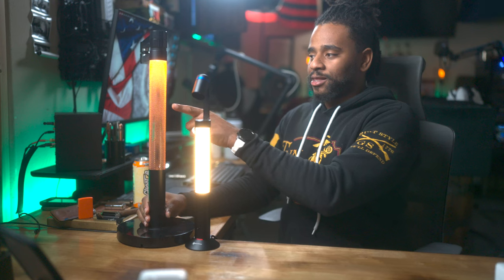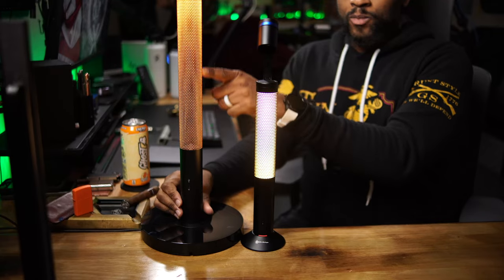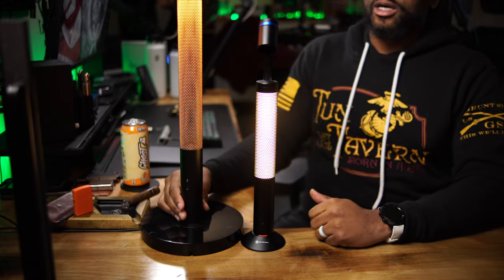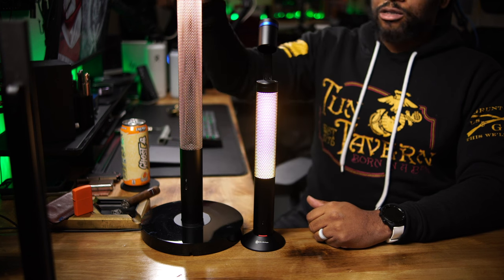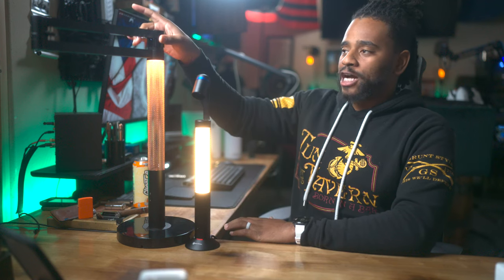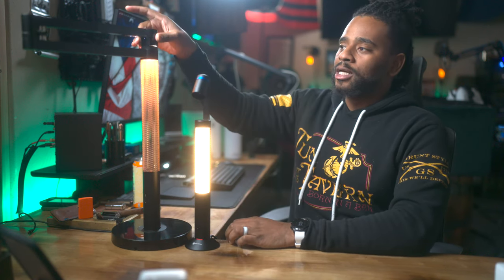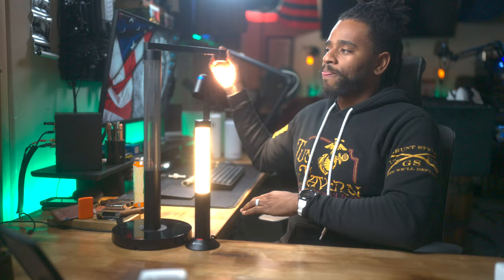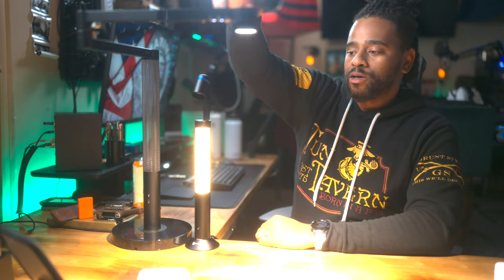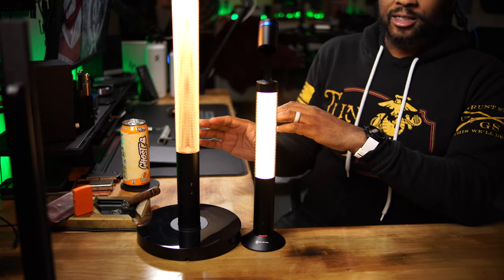The Dyson's perforated holes go all the way around so you can see the light from any direction. I can change the color temperature easily and bring it up as bright as I need. There are multiple color temperatures. And using the Dyson anywhere on my desk is really easy — I can just unclip it, move it over, use it, then move it back and it catches magnetically back into place.